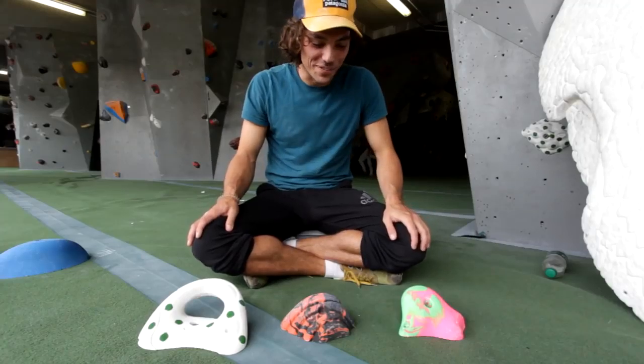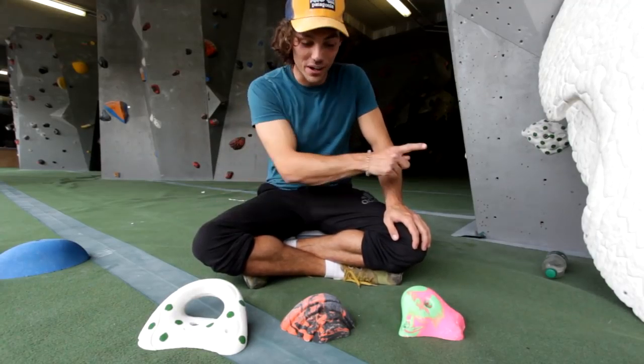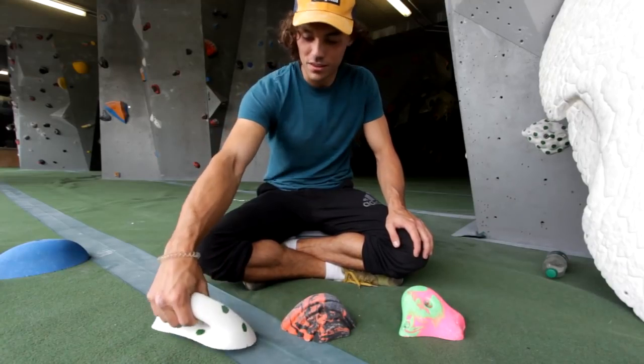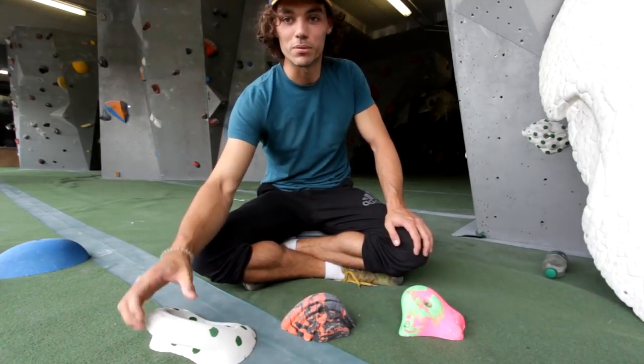Alright, let's do it. So first category out of five, we have jugs. Jugs are fairly self-explanatory - they're the easiest grip types to hold on to.